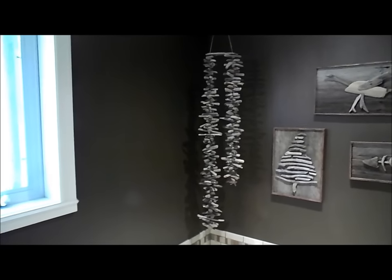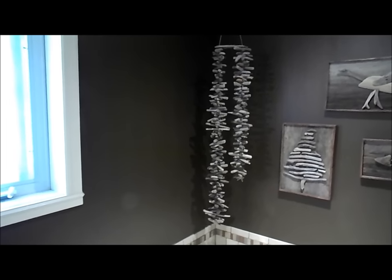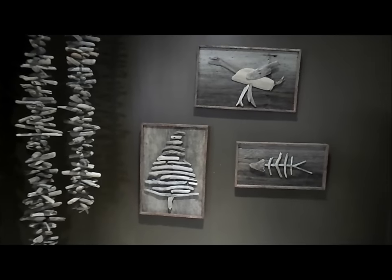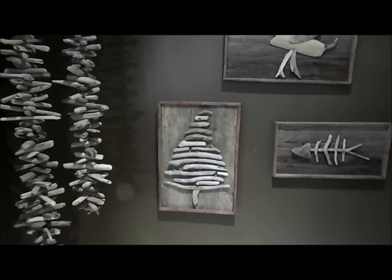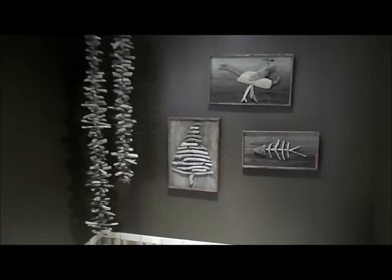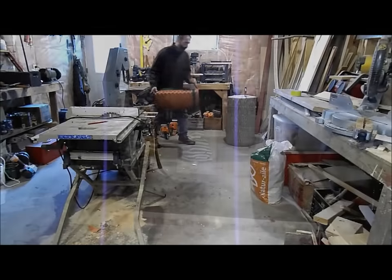Kind of like a mobile slash silent wind chime outside. I think the one we make outside is going to have three strands. And then with the extra pieces — I made this stuff maybe last year or the year before — a little tree, goose, fish. Lots of fun with the driftwood. Let's see what we got.